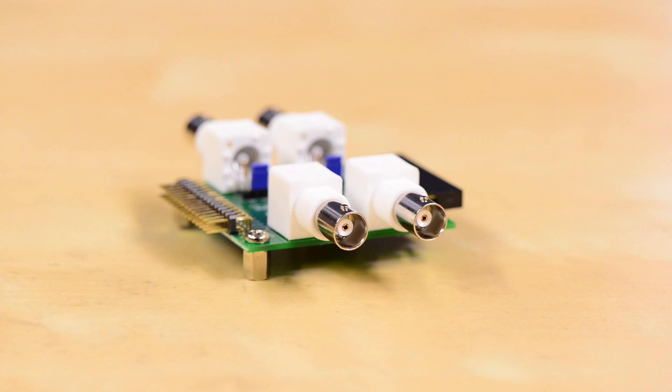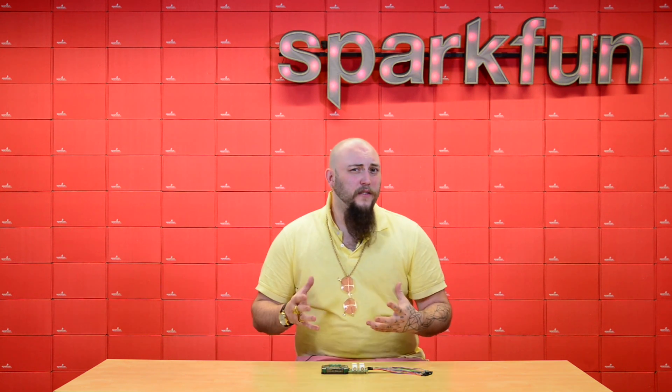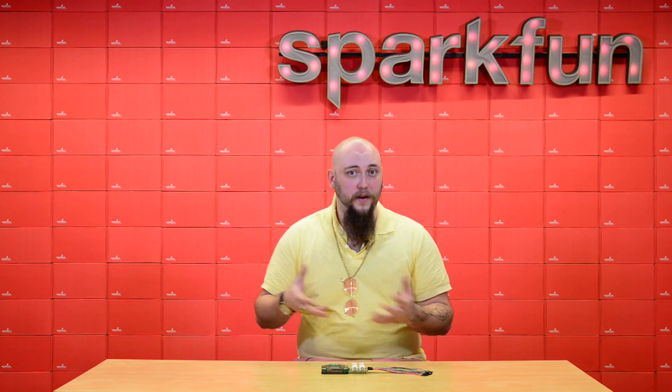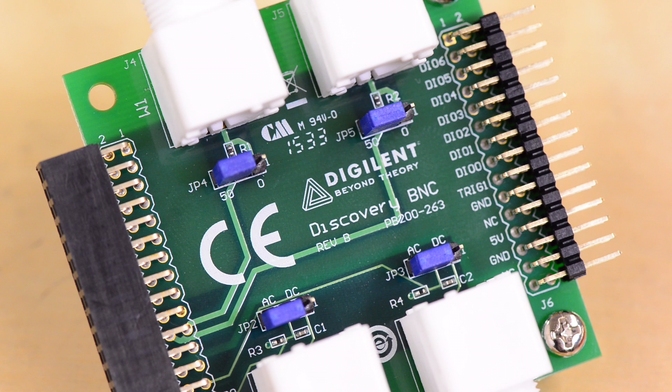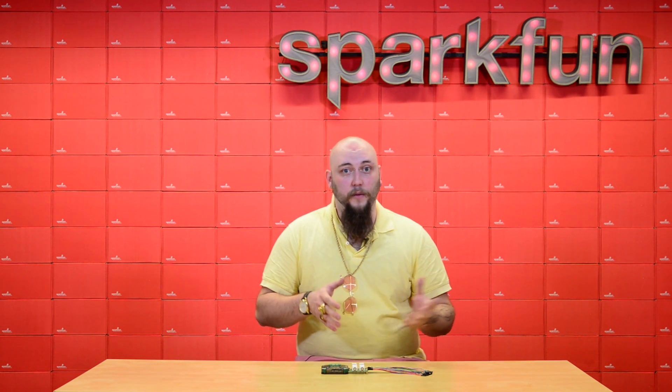Not only does it provide BNC termination for two of the oscilloscope channels as well as two of the waveform generator channels, but it also allows you to adjust those in a way that you're probably used to from using your bench scope. For instance, on the oscilloscope channels, you can switch between AC and DC coupling just by moving the little jumper behind the BNC connector, and in a similar fashion, you can adjust the output impedance of the waveform generator channels just by moving a little jumper back and forth between zero and 50 ohm impedance.